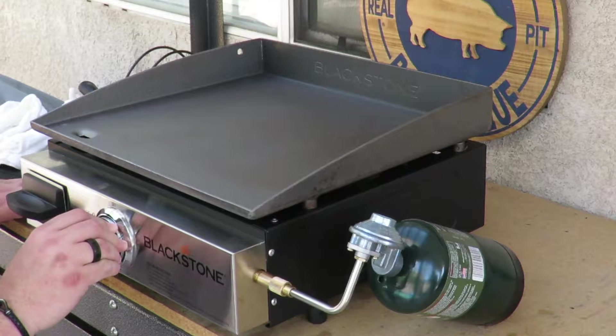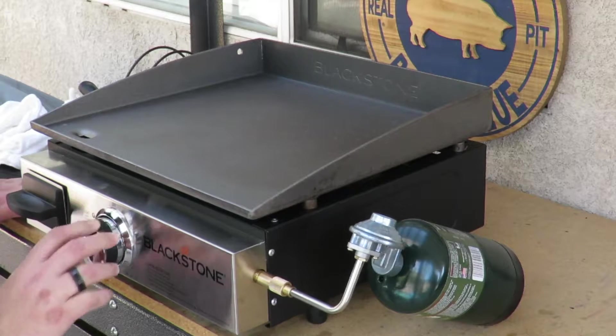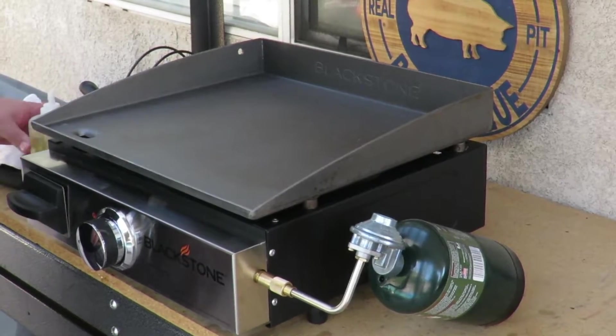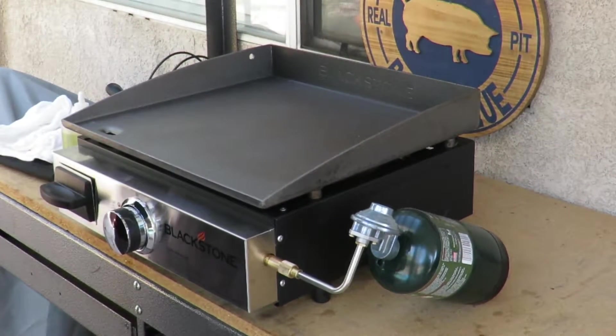Push it in, turn it, get to hear that gas, and get that click going. I'm gonna do it on high temperature the whole time. We're gonna let this heat up a little bit and then we'll get some oil on it.